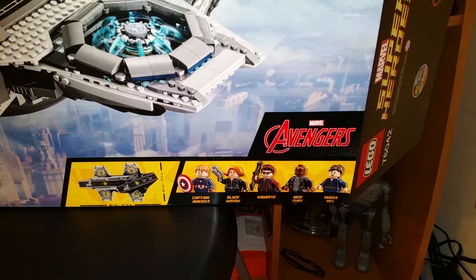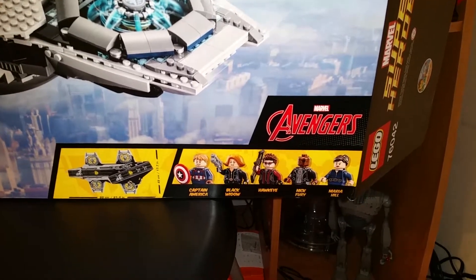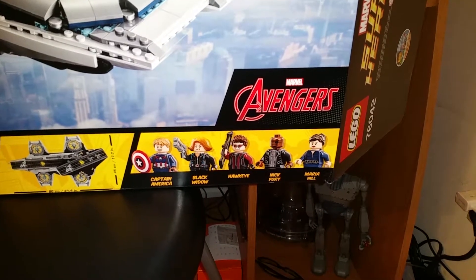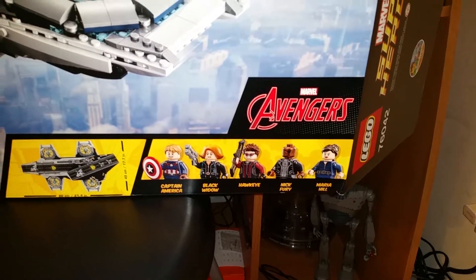Five new figures: Captain America Unmasked, Black Widow with a new hairdo, Hawkeye, Nick Fury in a different suit I believe, and all new Maria Hill.